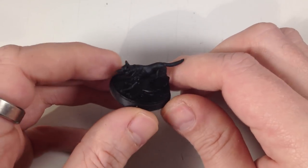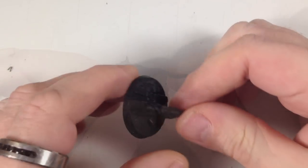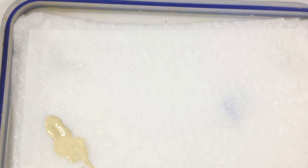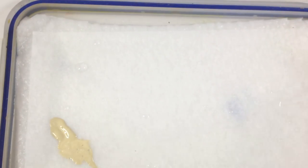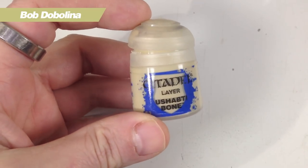As before, I'm going to be using my wet palette, which is basically just a sandwich tub lid. If you want a reminder on how to make and use a wet palette, I'll put the link up here. A wet palette keeps the paint moist so you can work with it much longer than on a dish or tile. The first color we're going to use is Ushabti Bone — my favorite paint name.